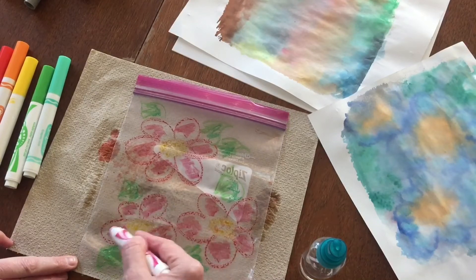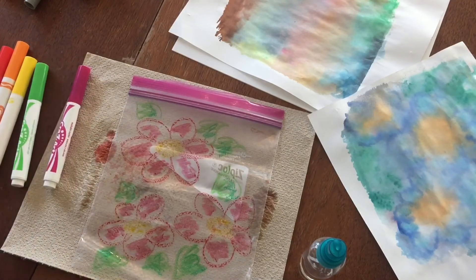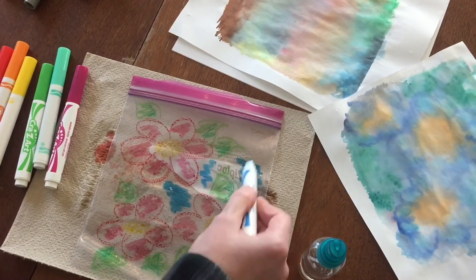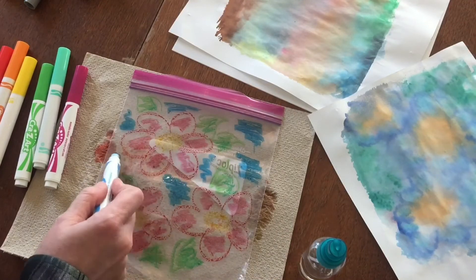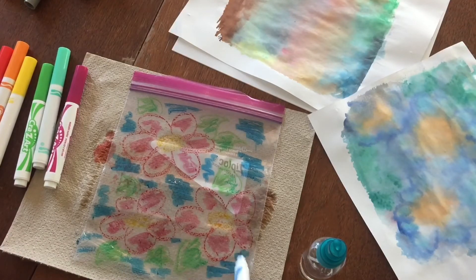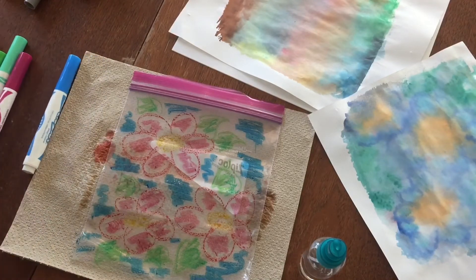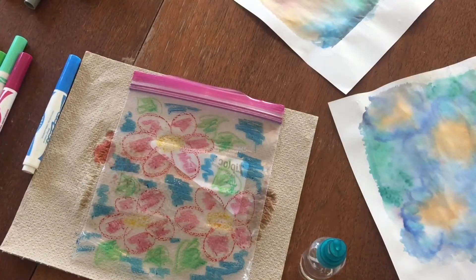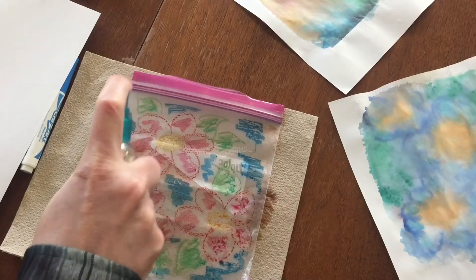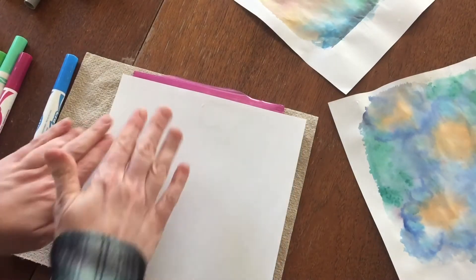Of course it doesn't need to be any kind of perfect design — it'll come out really fun. We'll put some blue maybe around here so it kind of comes out like an abstract type of design. All right, once you have all the colors on and the picture designed how you want it, we'll spray this again with water and set our paper on there and press down.